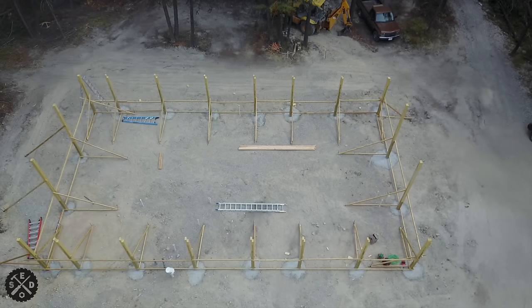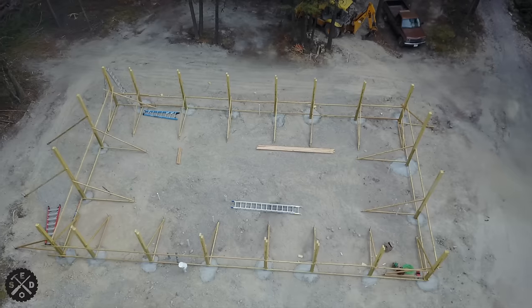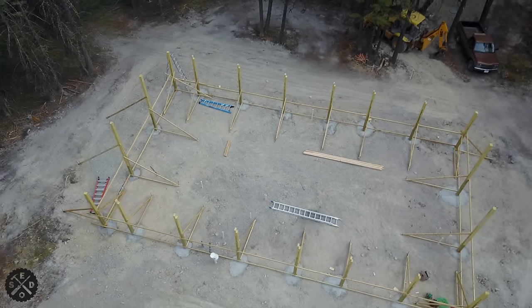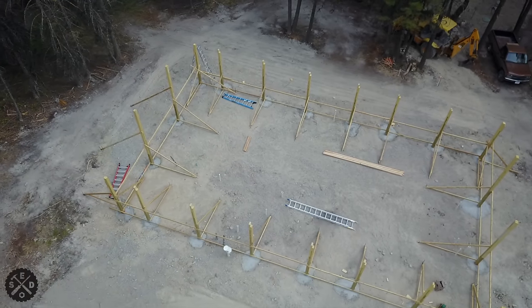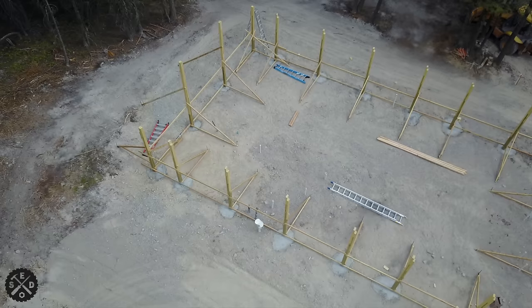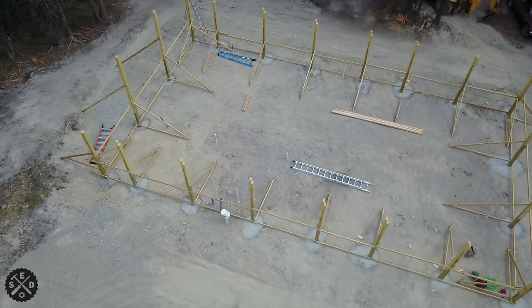Hey guys, this is Paul from Smart Easy DIY. Today I wanted to show you how I set posts for a pole barn all by myself, and how you can too if you follow the methods that I use. Now I have to warn you, this is a little bit of a lengthy video, but if you watch it all the way through, hopefully it'll help you and give you ideas on how you can set posts by yourself.